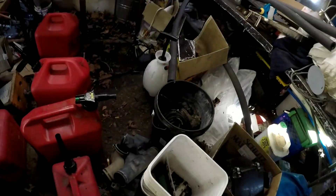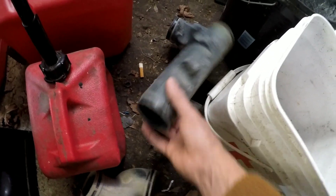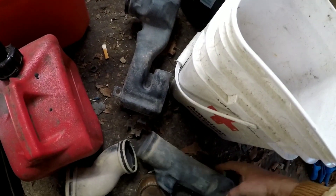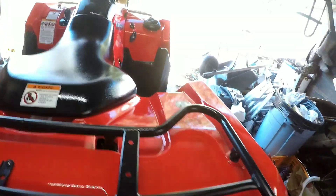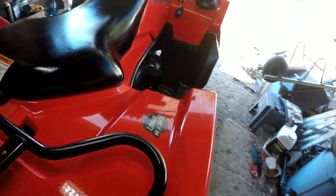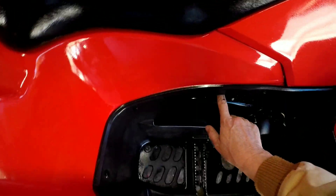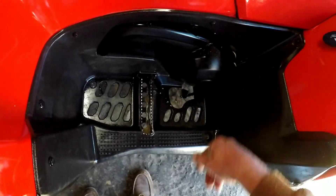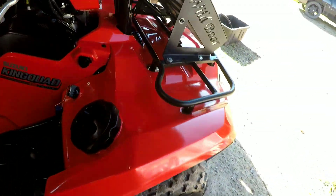And then the belt box exhaust came off the back of the belt box to this, which twisted and turned in between the frame, then went up and the exhaust came out this way. So if you've got a King Quad and you want to put some snorkels on it — don't. And if you think you can bring it to me or that I want to mess with another one, I don't.